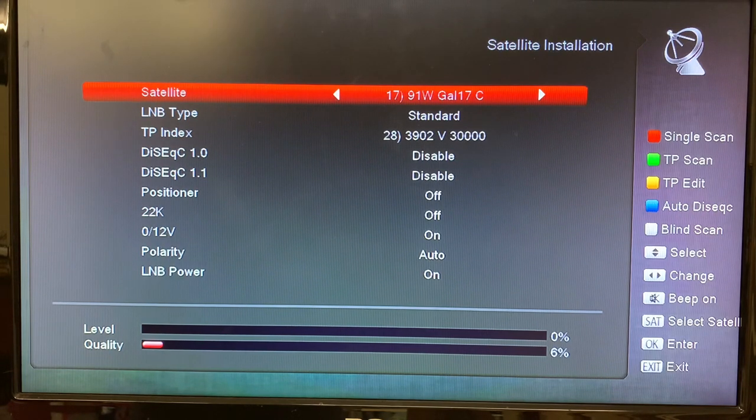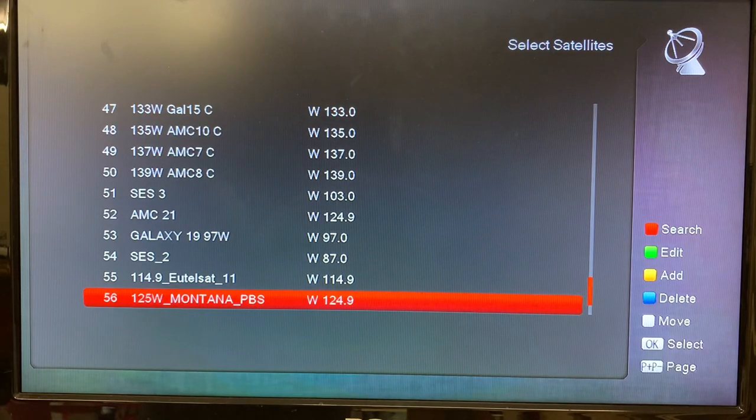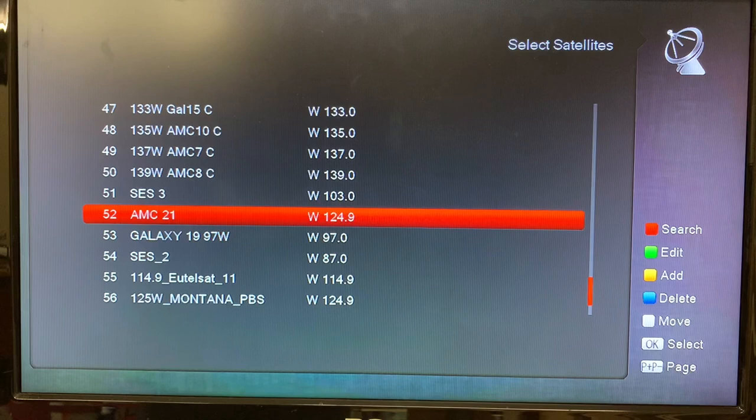On the bottom of your remote is a SAT button — a little button that says SAT — press that, and this gives you a list of all the satellites installed in the receiver right now. Here are some that I've entered: these ones here for Montana PBS, this is for a CBC channel in Canada, and a few others that I've entered on my own.